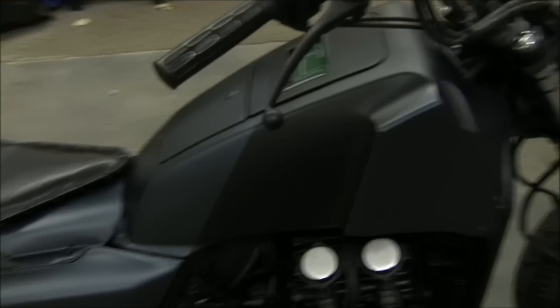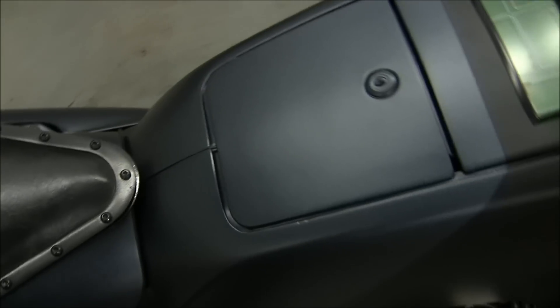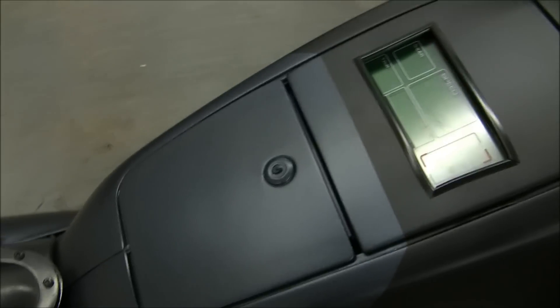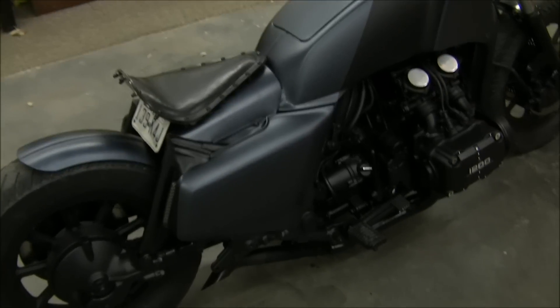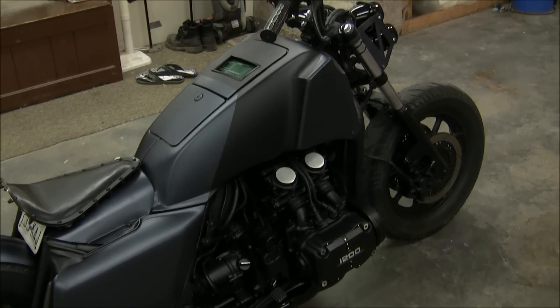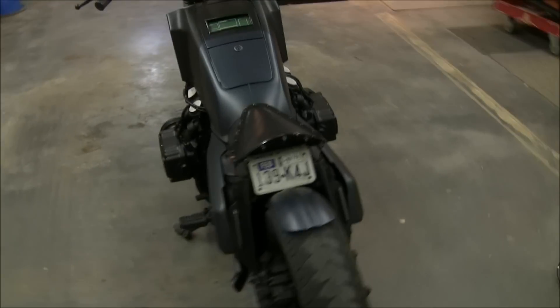I added a flat black stripe down the tank. The color — this bluish-gray, greenish color — is actually called Chop Top Silver Metallic from Custom Shop, straight out of the can. It's not a custom mix, so whoever buys this bike, no problem matching the paint later down the road. Then just a flat black stripe to break it up — there was a little too much going on with just the gray. Kind of reminds me of a 70s muscle car; I thought it flowed out good.